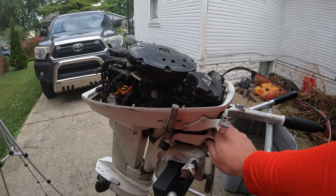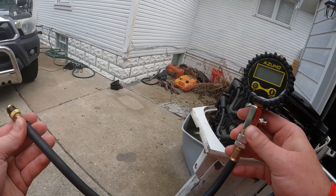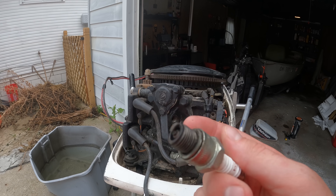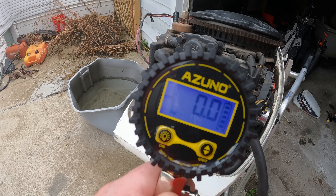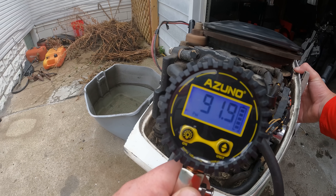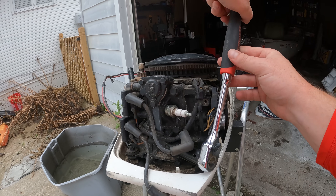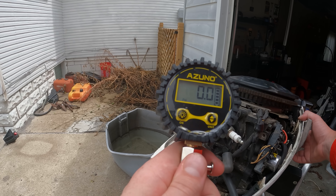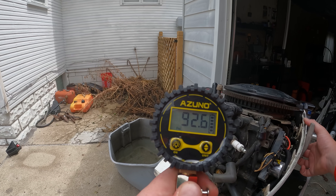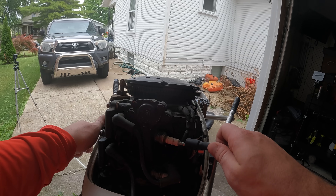Moment of truth. Spark plugs look fouled but not too bad for the age. Let's see what we got on top — 92 PSI. Hopefully the bottom gives us something close... 92.5. Dead even. Time to check spark.